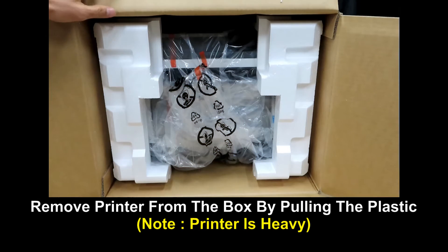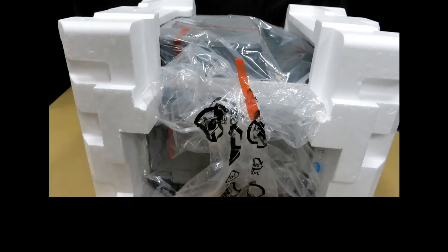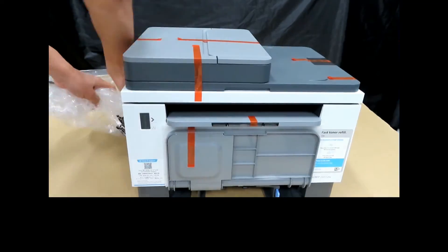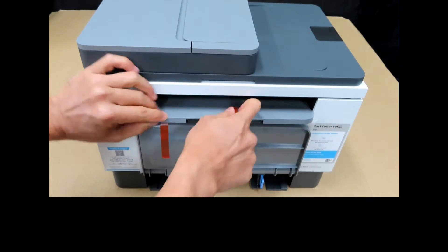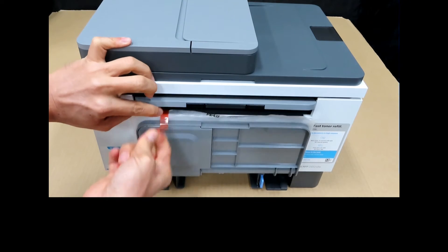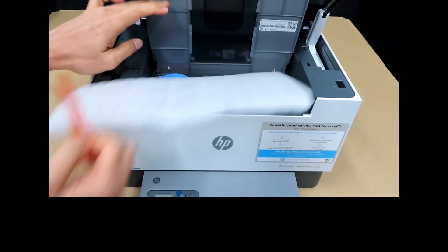Let's lay the box on its side and we can remove the printer. Pull the printer out from the box using the plastic. Remove the foam and the printer from the plastic bag. Let's remove all the tapes from the printer.